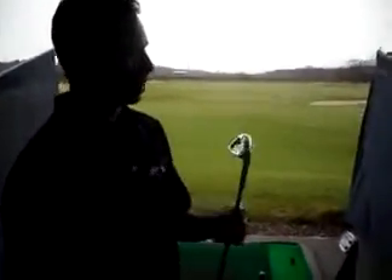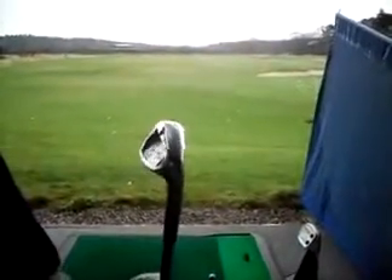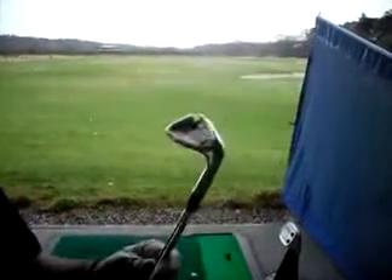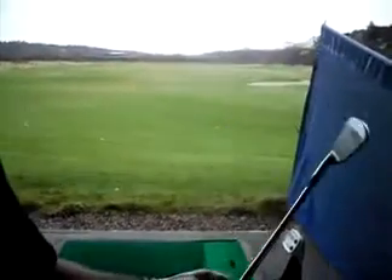As we look at the head, as you can see, it's more of a traditional look incorporating modern technology. It has a thin, flat head with the C grooves. It's a very nice looking golf club. So what we're going to do is take it for a test drive just now and see how it goes.